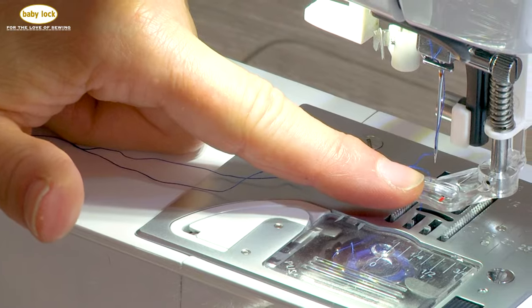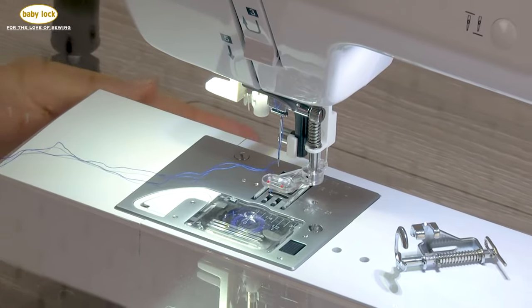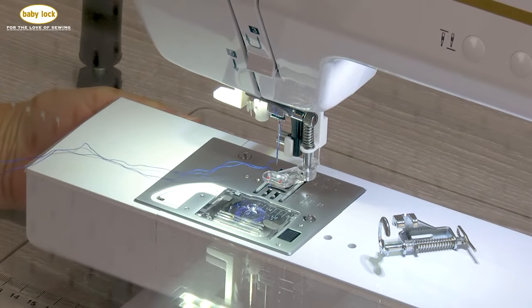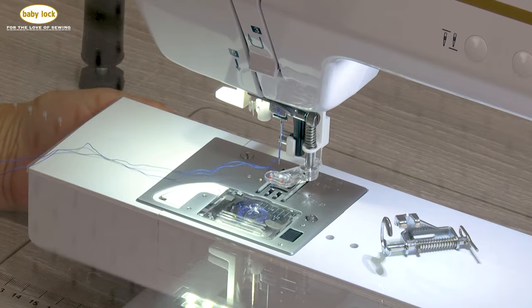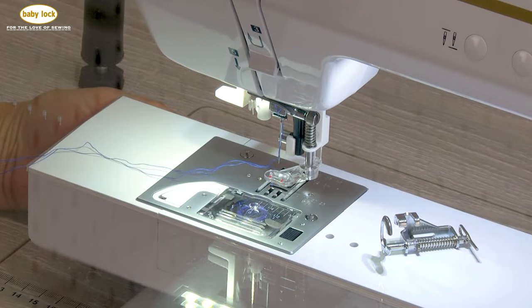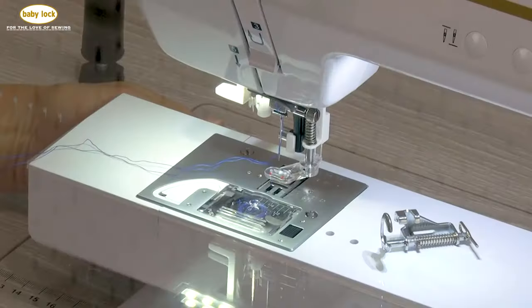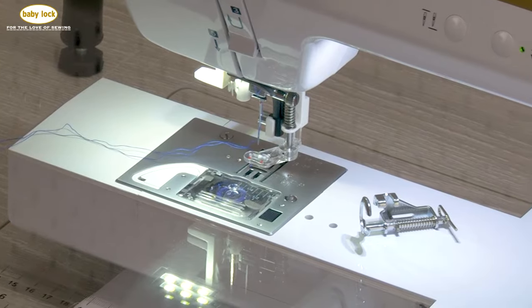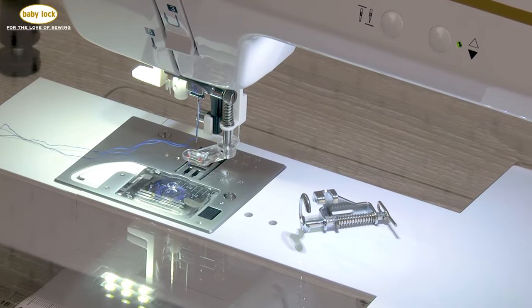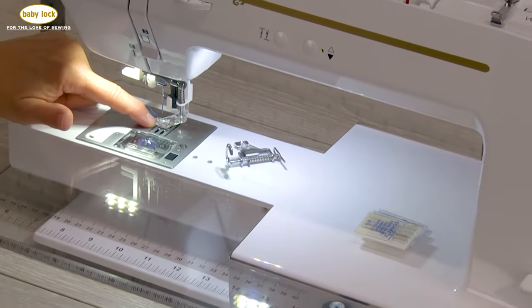Once I've got my presser foot attached, the next thing I want to do is drop my feed dogs. You'll find that lever on the back side of the free arm. The easiest way I remember how this lever moves is it goes from left to right — left means the feed dogs are up, right places them in the down position. You can see that they immediately drop. When I raise the feed dogs, I take that lever from right to left, and you will not see those feed dogs on the surface until you take a stitch.